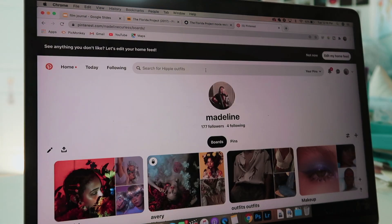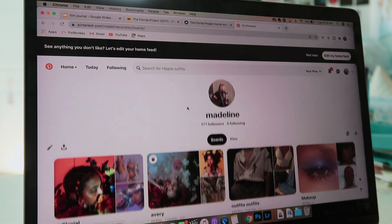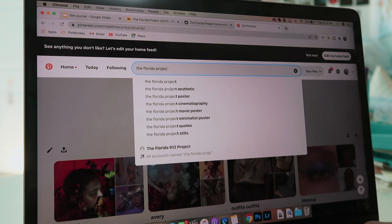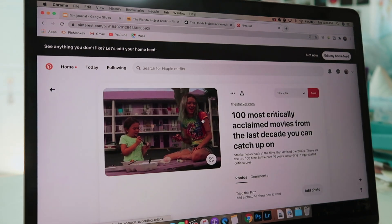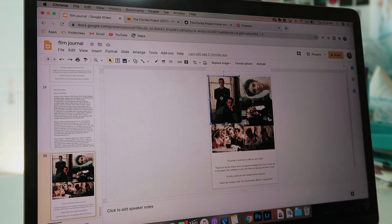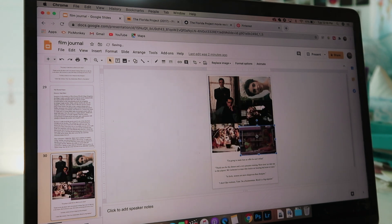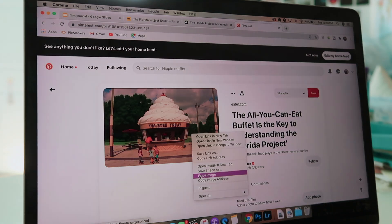If you are a long-time subscriber of the channel, you know I go to my holy grail — Pinterest. You can follow me there at Madeline Curliss. I love Pinterest; I use it all the time. It's my favorite social media ever. I just look up the film that I'm doing, and when I find an image that I like, I right-click or double-click and hit Copy Image, then paste it into my doc. I kind of use the page before as an outline for where I want to put the pictures — and yeah, that's what I do for all of these photos.